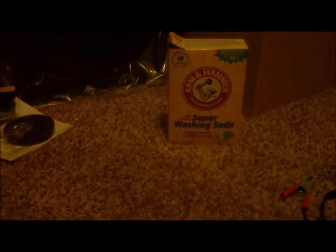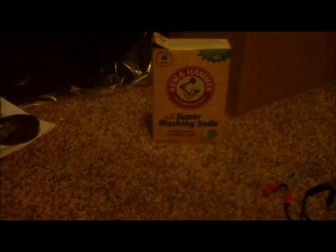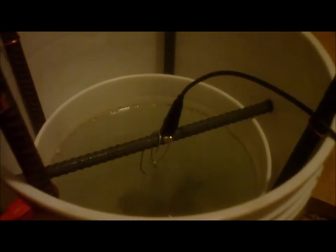That's how you do electrolysis rust removal. I use an all-natural super washing soda that I bought at Walmart for about 3 to 4 bucks. I'm just testing it out on a small scale because I want to eventually stick a whole engine block in there, but before I spend the money on a bigger setup I want to make sure it works on a little one first.